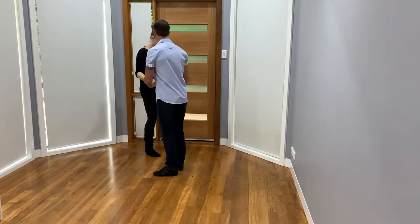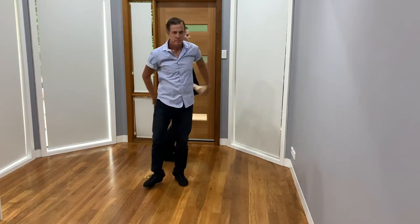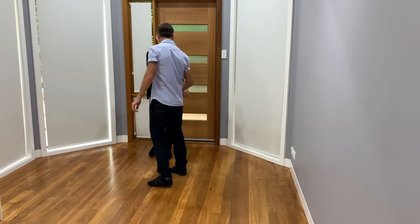So let's show that this direction. We go one, two, three, and four, hand change five, six, seven, eight. And that's the other direction.